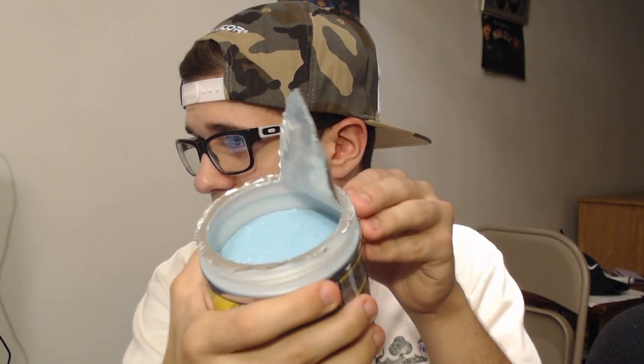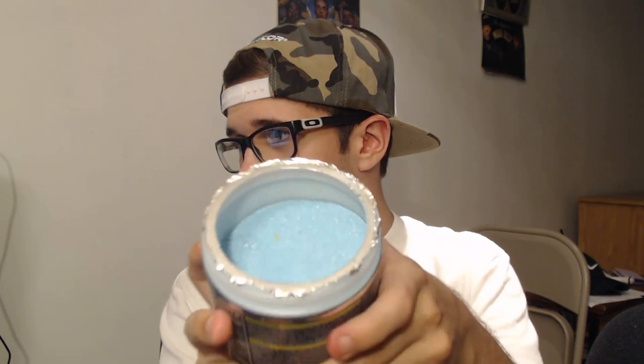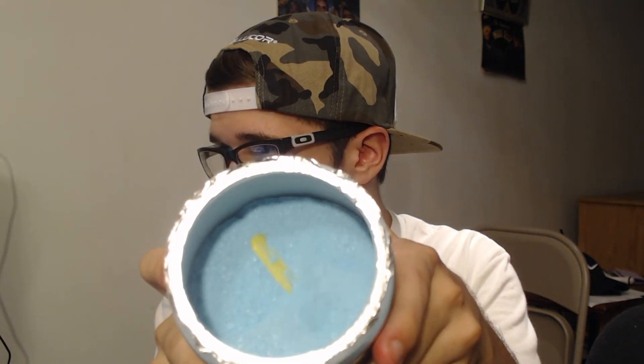First thing we can see is a very nice blue color — I like that. That is a very intense blueberry smell! Look at that, guys — I'm trying not to spill it everywhere. Let's go ahead and get the scooper out. As you guys can see, very simple scooper, nothing insane about it. Just spilled C4 everywhere.